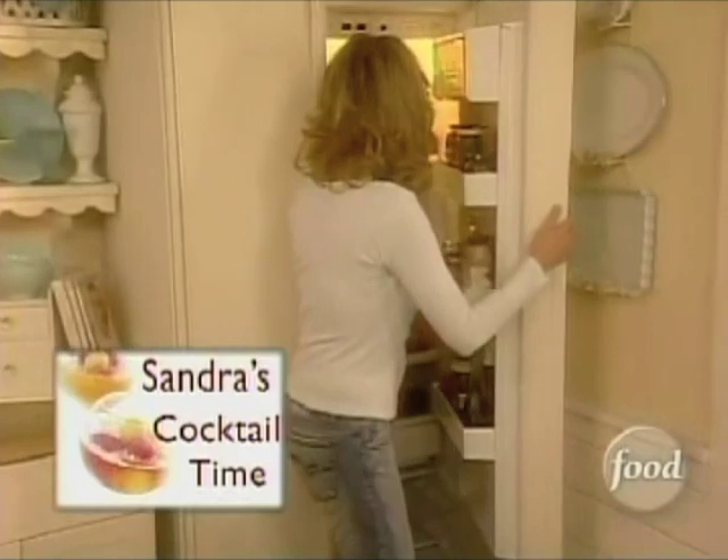I'm just grabbing some vanilla vodka and I'm going to bring out a little bit of chopped mango. This is great stuff — you can get it right in the produce section of your grocery store and you can buy it pre-chopped.